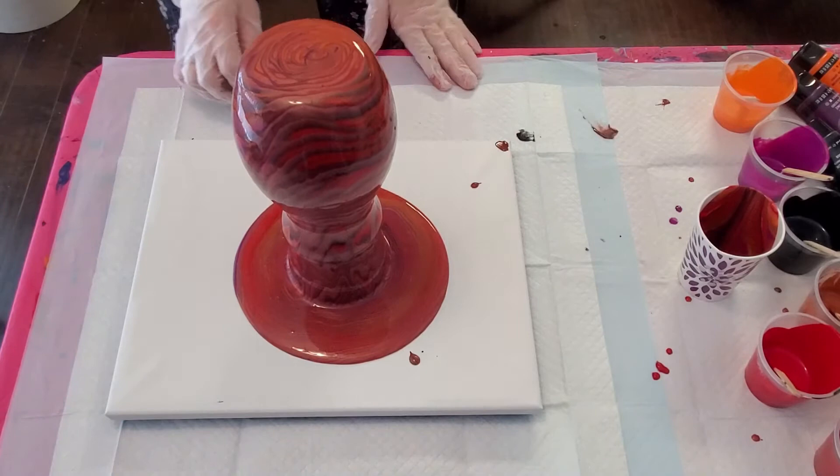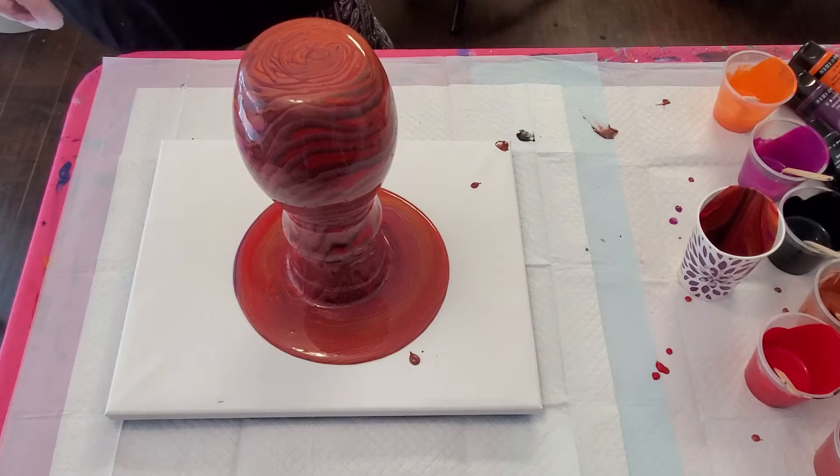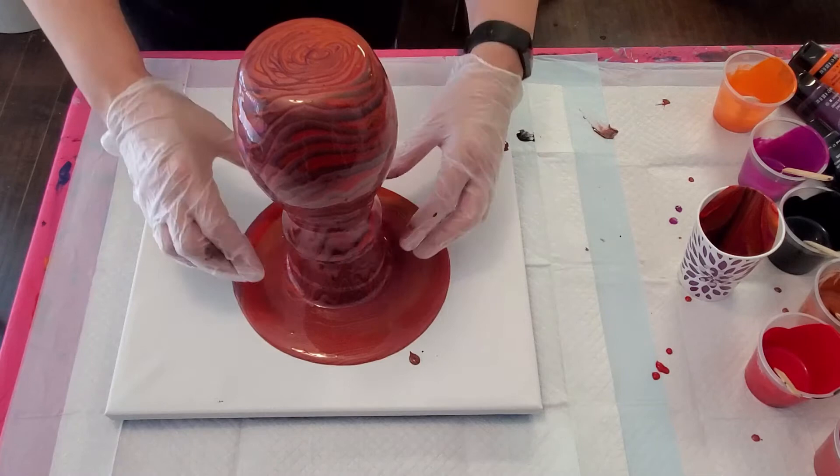I'm ready to hold that vase off here, so I'm going to very carefully pull this up and then I can start working with the canvas.